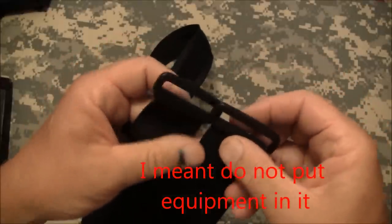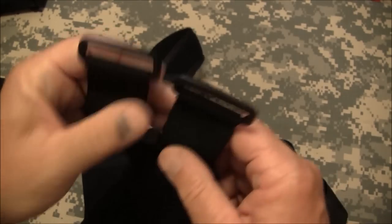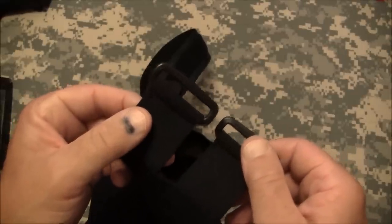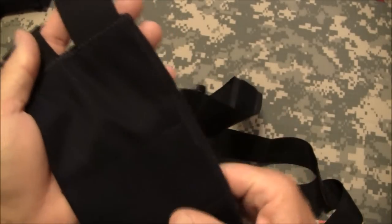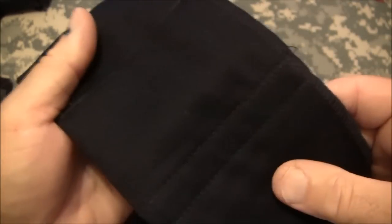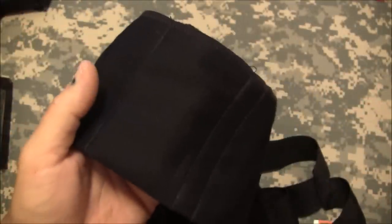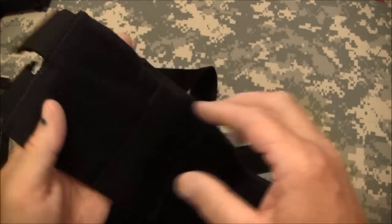In their video, they show putting it on and they do not want it in condition one — they don't want you to put this on cocked and locked. I agree with that; I don't recommend putting it on in that condition. The backing is very, very soft and smooth. I was pleasantly surprised with how well it's made, how comfortable it is, and how easy it is to take on and off.